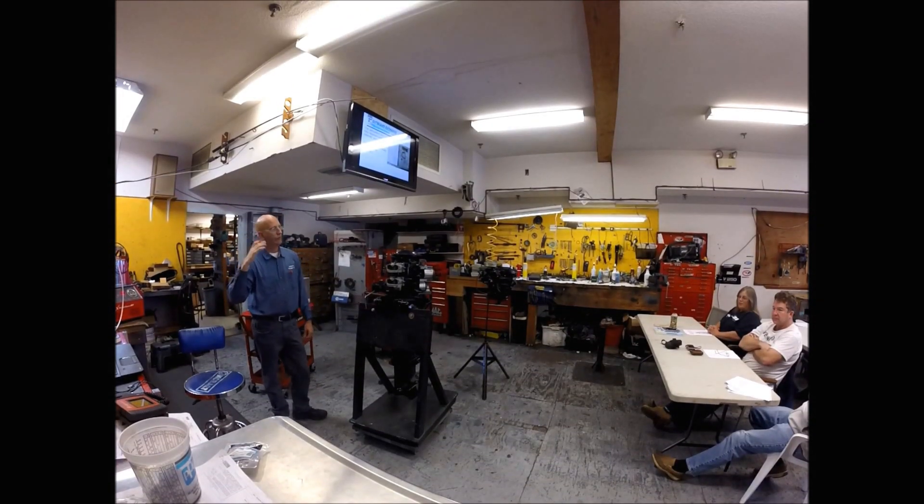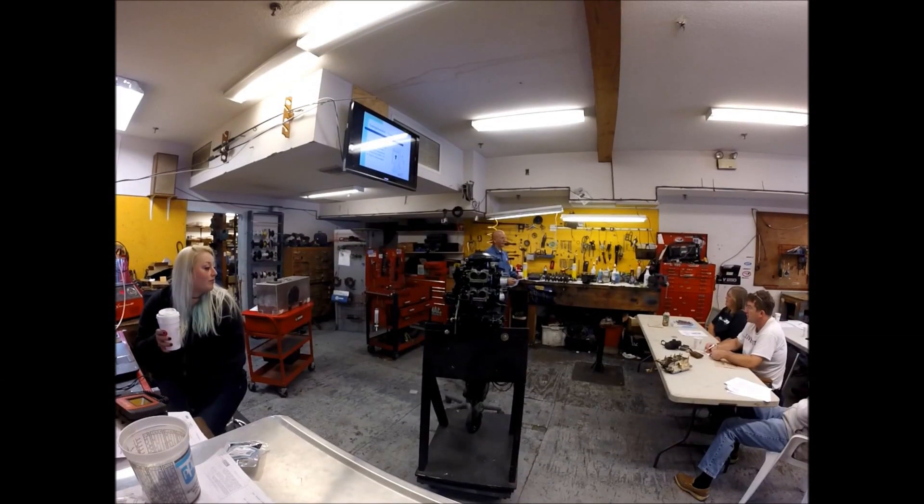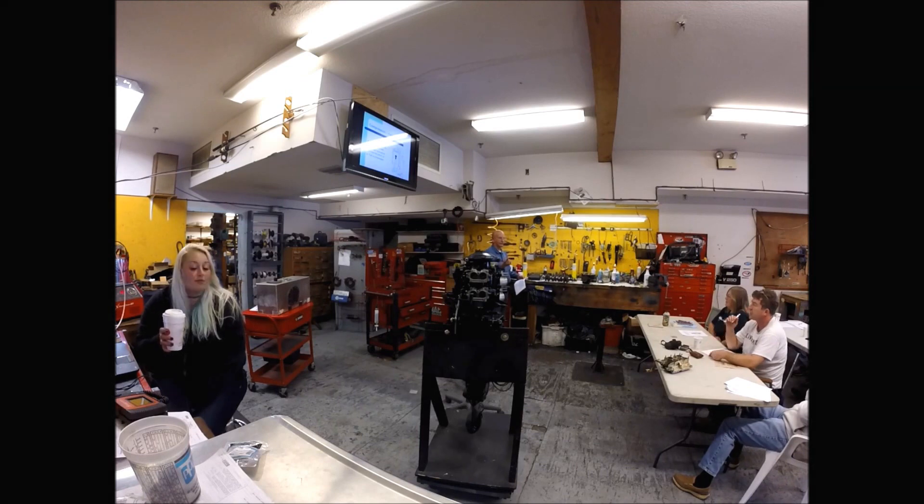We have a list of every motor that everybody has here, so we have a good idea of what to cover. One of the best motors ever built — I love it. But the fuel pump's probably ready to go. You should check the fuel pump.